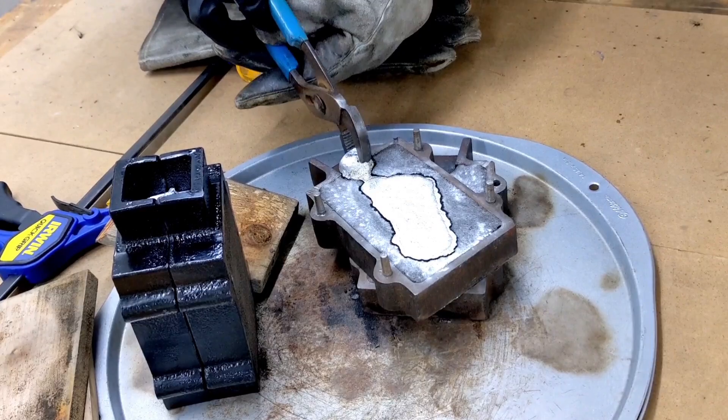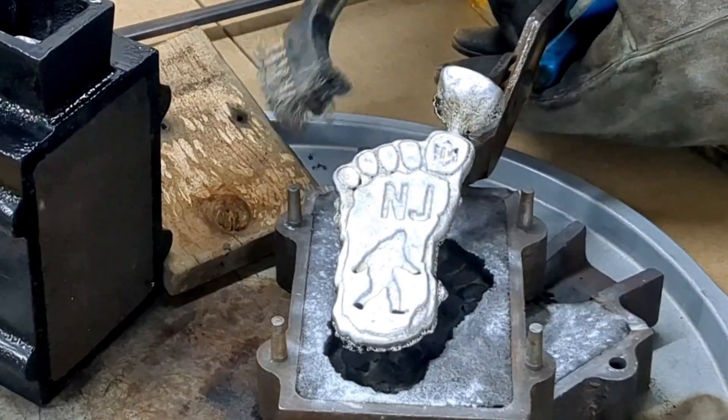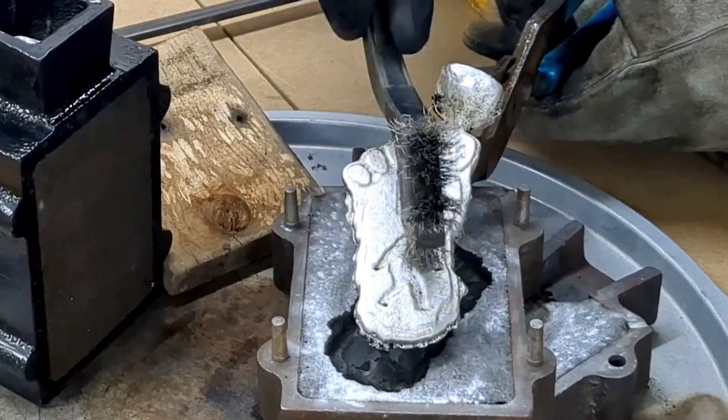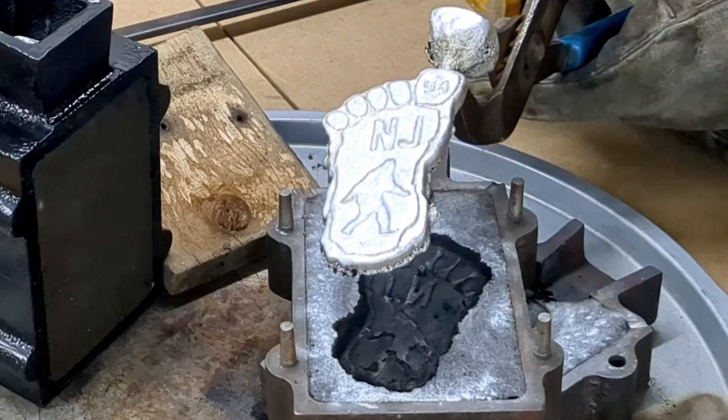Let's see how the other side looks. Who cares about the back? Look at that — looks just like the original. Yes sir. Not too bad.